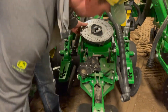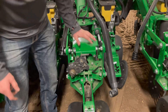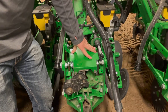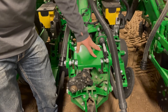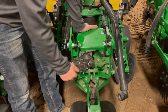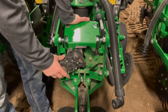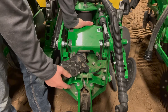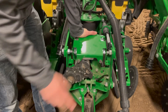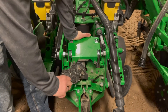Some other things that are unique to the 5e row unit: each row is going to have a row unit controller. This controller senses seed, downforce, singulation, and all that good stuff, and controls the motor. As opposed to a hydraulic drive Max Emerge 5, this is an electric drive, and it has one motor compared to the Xact Emerge which would have two. This motor runs each individual row meter and is able to help them singulate and perform successfully.